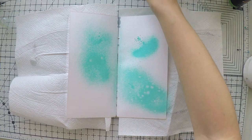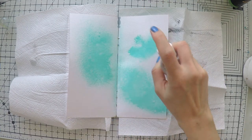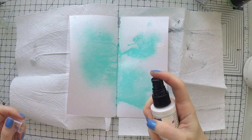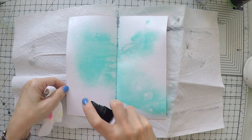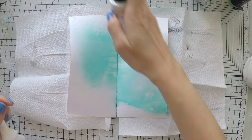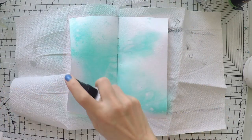Today I'm doing something different and not placing my napkin just right away. I'm going to spray my pages first. For that I'm using Dina Wakely's acrylic sprays in turquoise and white. I'm having a little bit of difficulty moving the nozzle — it gets stuck sometimes, but then it works.